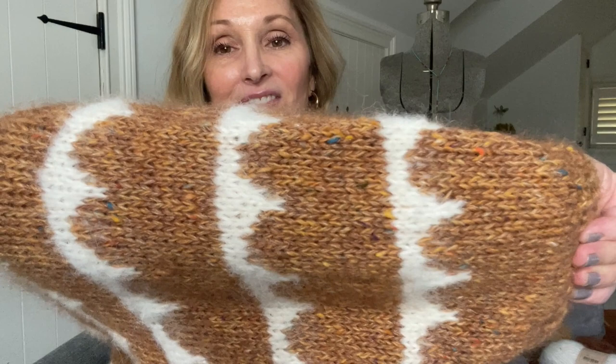I absolutely love how the fabric turned out and I cannot love the sweater anymore. My husband says every time — and this morning he said, 'Don't get mad, but that really is my favorite.' Look at the stitch definition of that. I absolutely think that this fabric is just squishy and really, really yummy.